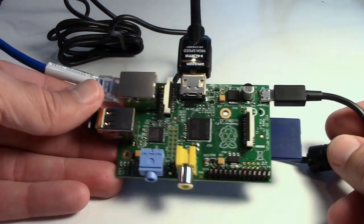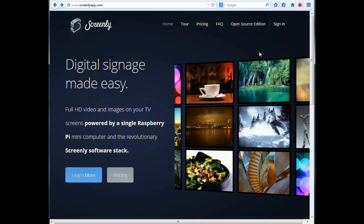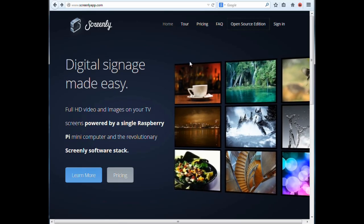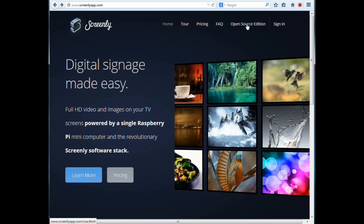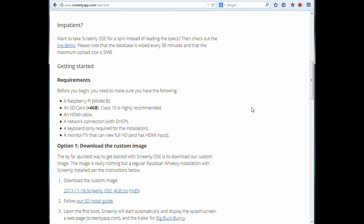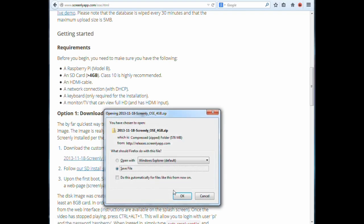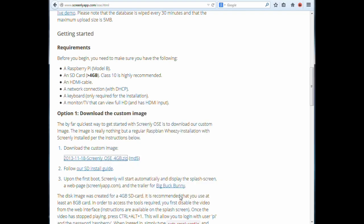For the software, go to the Screenly website — screenlyapp.com — and go to the open source edition. They show you how to install everything. The easiest way is option 1: download the custom image. Just click on the custom image, download it, and save it. This is the image we're going to put onto our SDHC card.